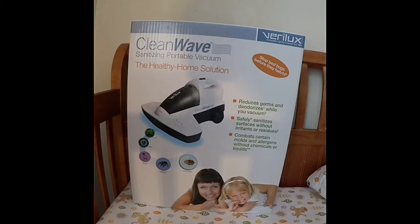This vacuum will reduce germs and deodorize while you vacuum, safely sanitize surfaces without irritants or residues, combat certain molds and allergens without chemicals or liquids, and stop bed bugs before they hatch.